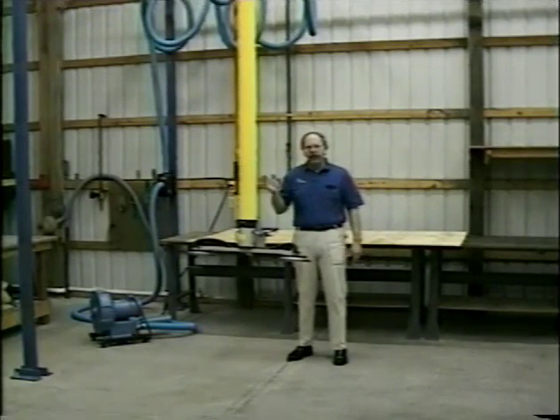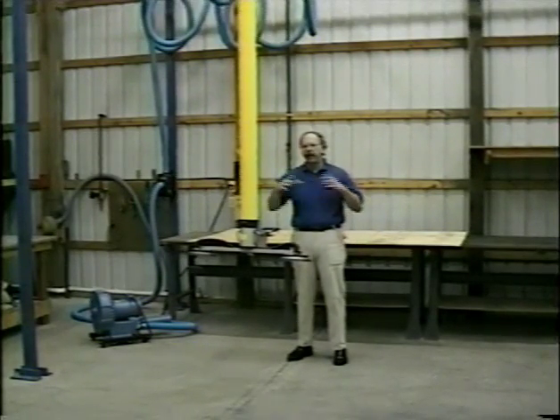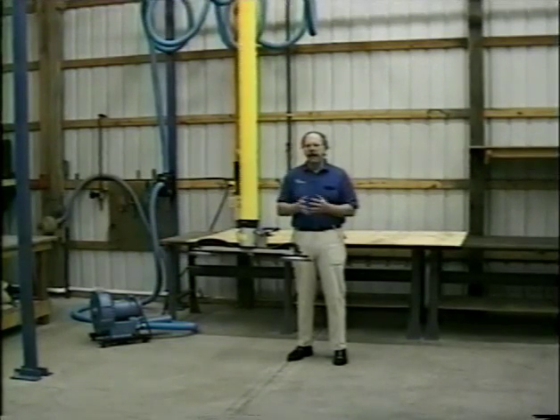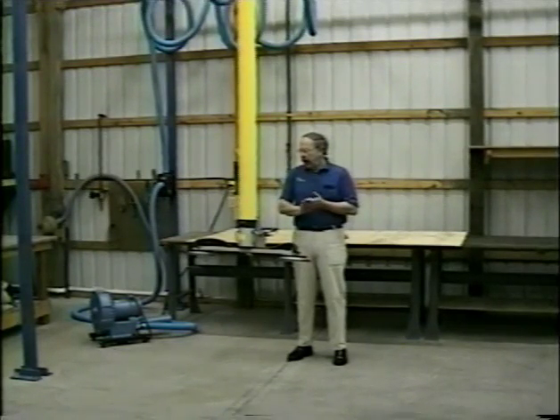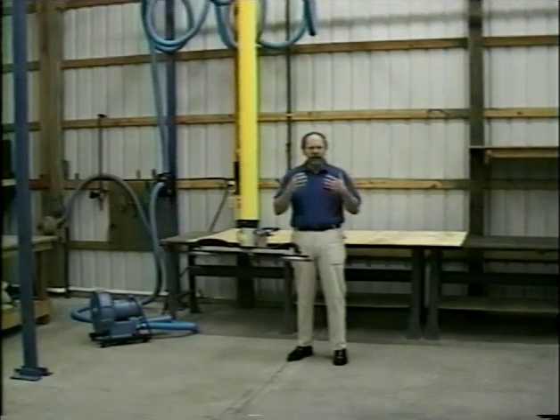The CM500 models and larger, which you saw earlier and will see in other parts of this tape, are very highly powered units — very flexible, covering a very wide range of applications, and they were designed that way. But we discovered very quickly that many of our end users have very standard applications, where they're handling things that are basically under 100 pounds.